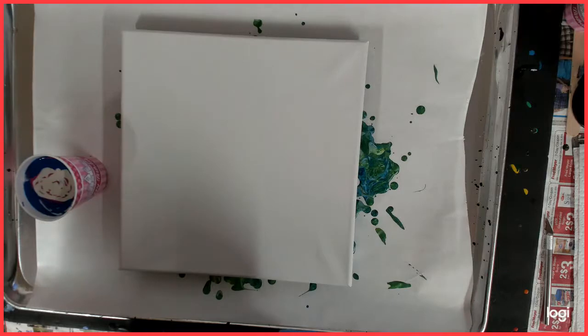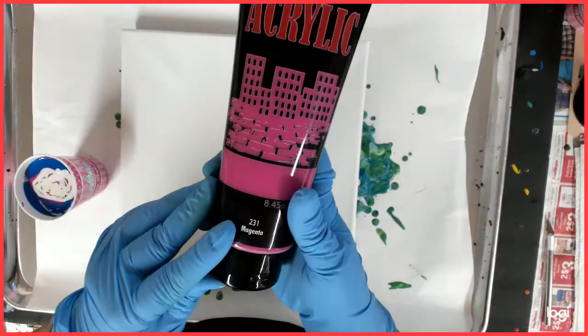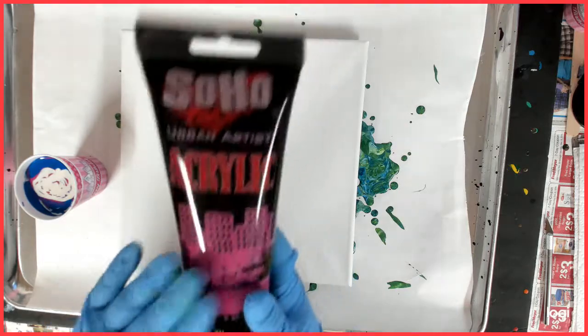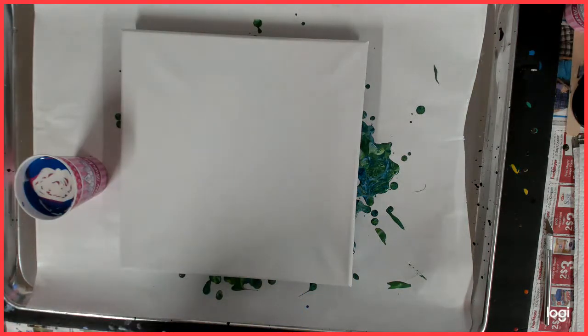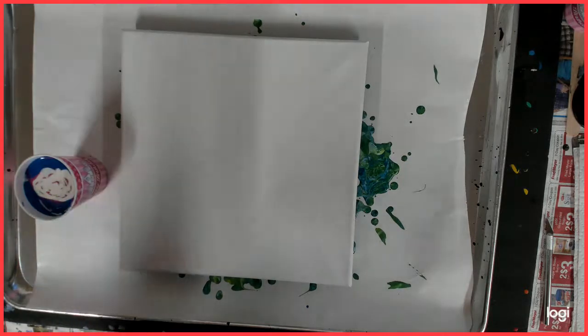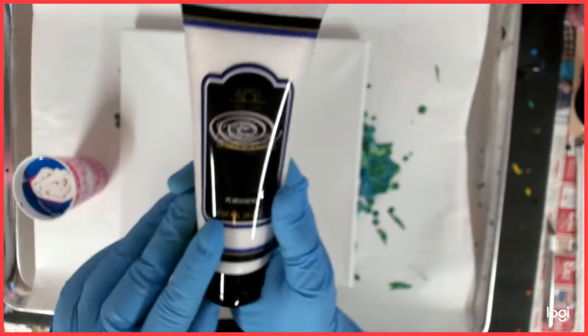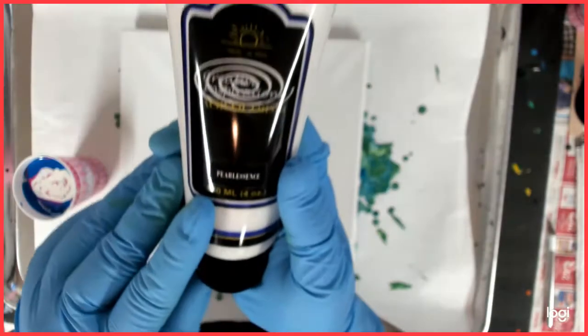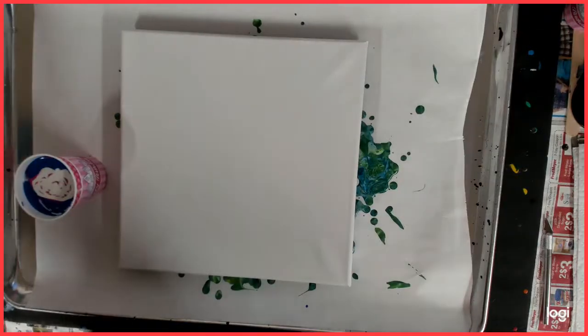Love Michaels. And then I am using Soho Magenta which I got from Jerry's Arturama — amazing store also. And last I am using Coralessence from Creative Inspirations, also from Jerry's Arturama.